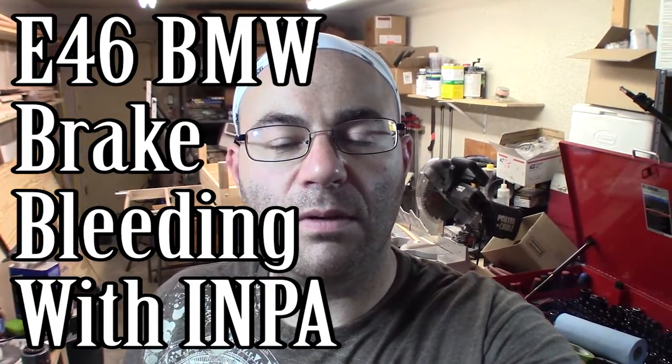Hey guys, I am the 50s kid and I want to make a quick video on how to use the software that comes with these cables — it's called INPA — to bleed the brakes on your E46 BMW.